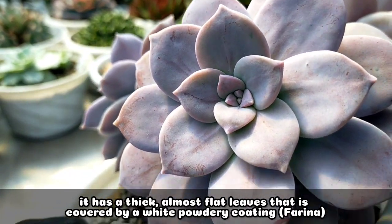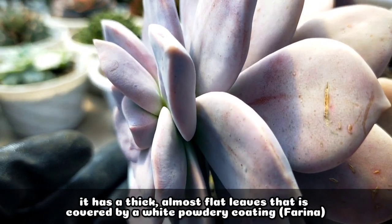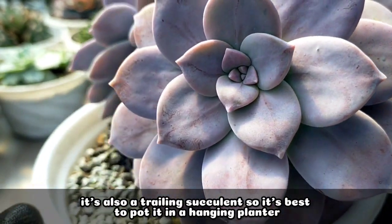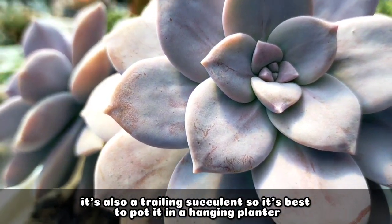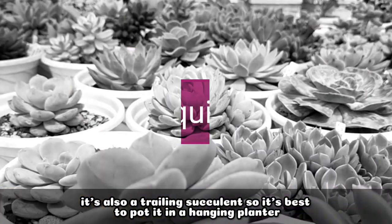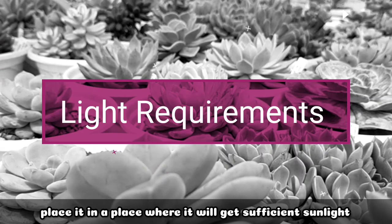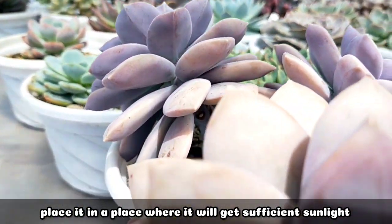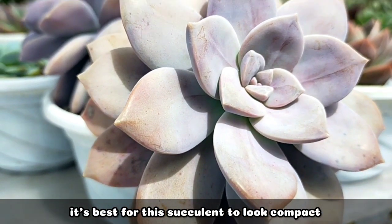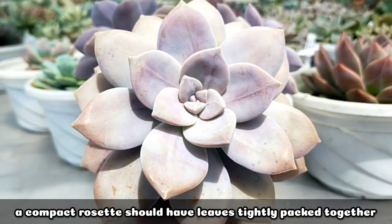also covered by this whitish powdery coating that we call farina. This succulent is also a trailing succulent, so it's really best to put it in a hanging planter. For its light requirements, it's best to put it in an area where it can receive sufficient sunlight, because it's really best to look at the succulent when it's compact, like what we are seeing right now.